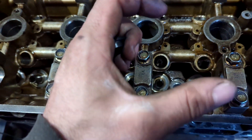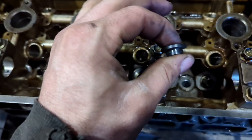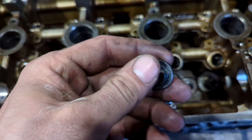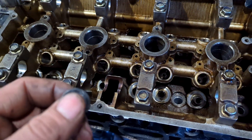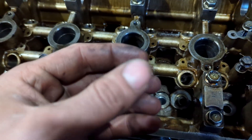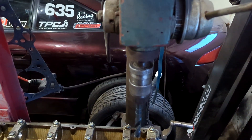When you torque down your head, the aluminum obviously gets squished down but it also wants to squish into the hole, and this prevents that. These are like 20 bucks on Summit and probably should be installed by a machine shop, but I don't have one of those and I don't feel like paying somebody to do it either. I did this on the last one and it obviously worked.